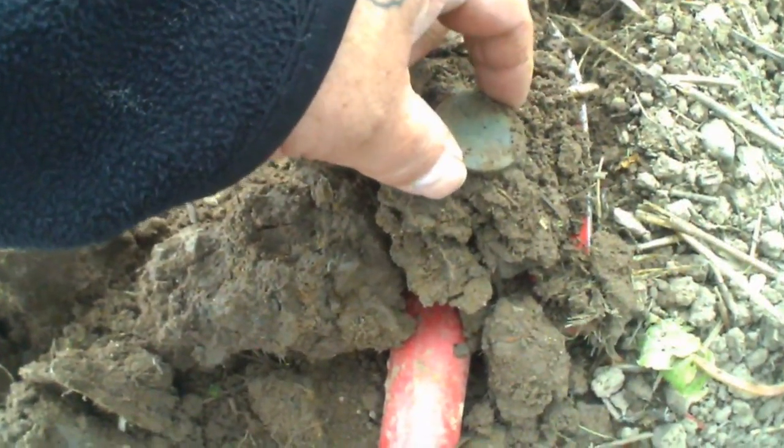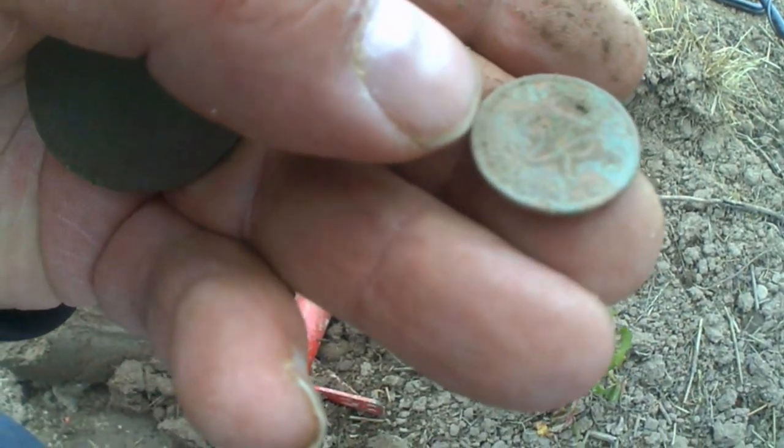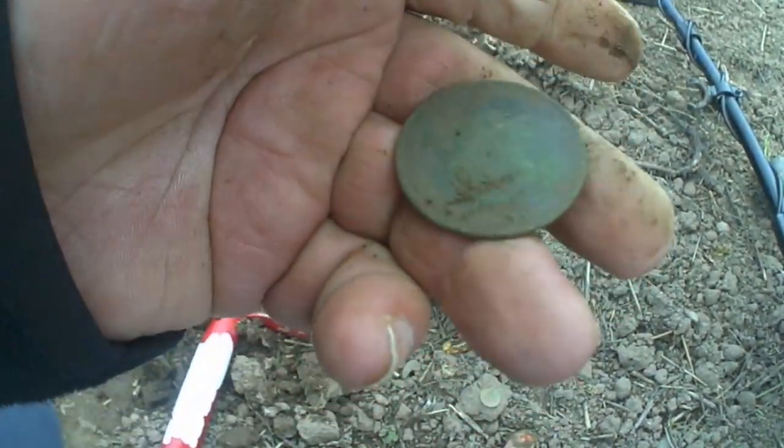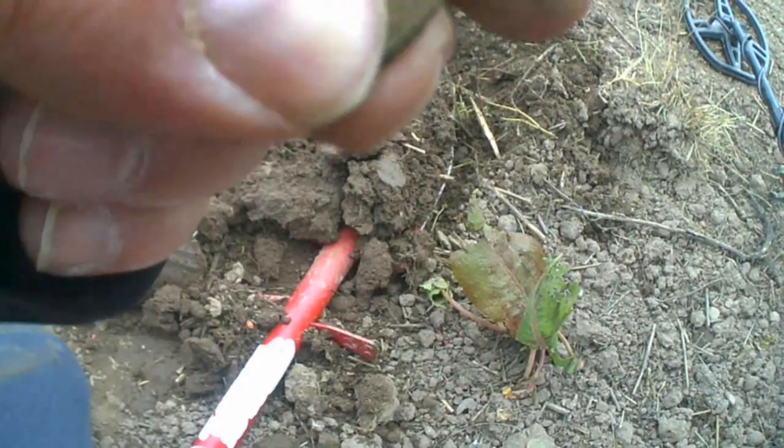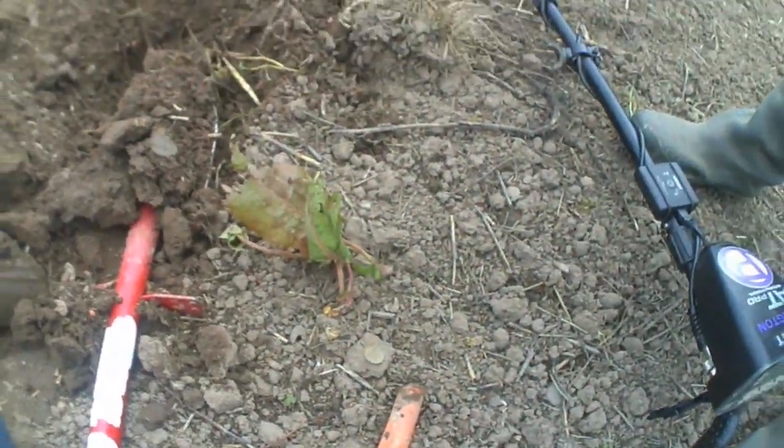Right, bringing in some finds. Got a target, dug it out and it's on my spade. Look at the size of this one — yeah, that's tiny. It's got a clover leaf on it I think. We've got this one here which is a George — I can't see the date. Want me to give it a rub? It's a tiny George. 1922 — oh sorted, cool. Still out in his pocket.